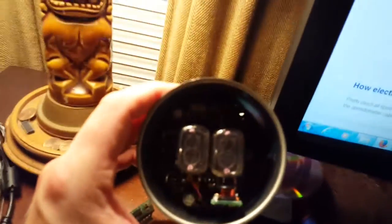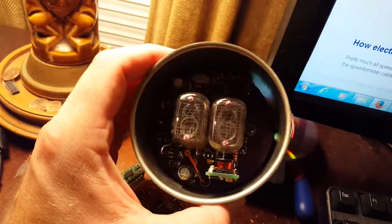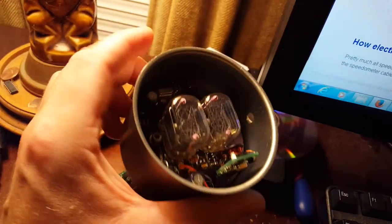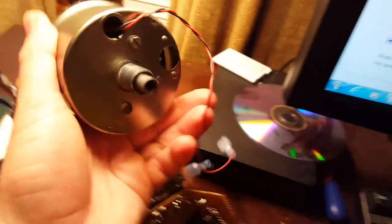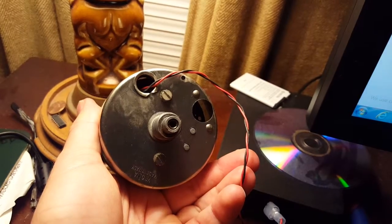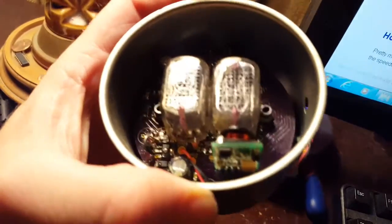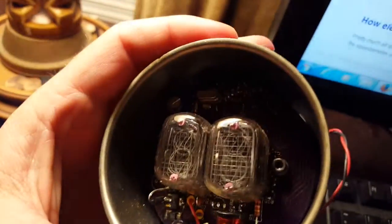All of that is designed to fit inside a standard P200 speedometer housing, and it all fits pretty nicely. The sending unit is screwed to the bottom of the housing, and then the circuit board assembly is screwed onto that from the top — you can see the two fasteners there.